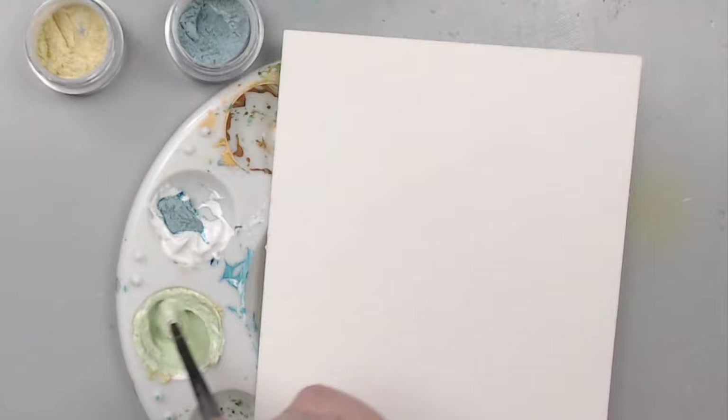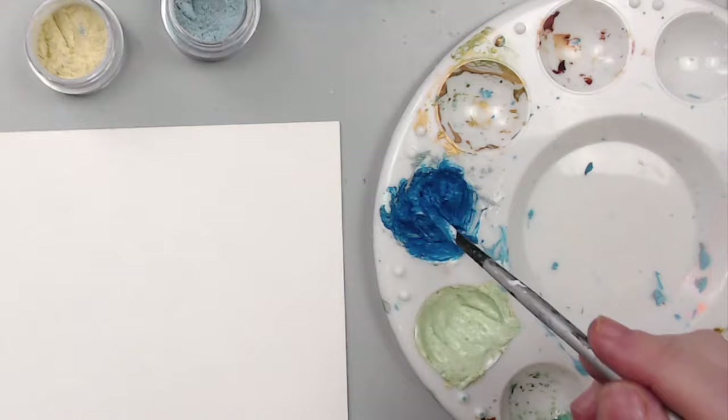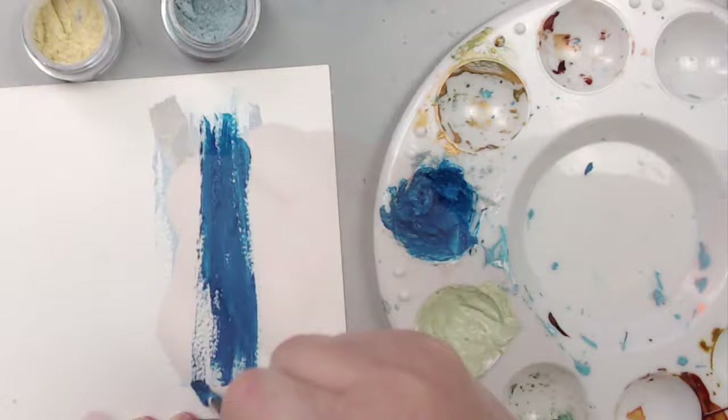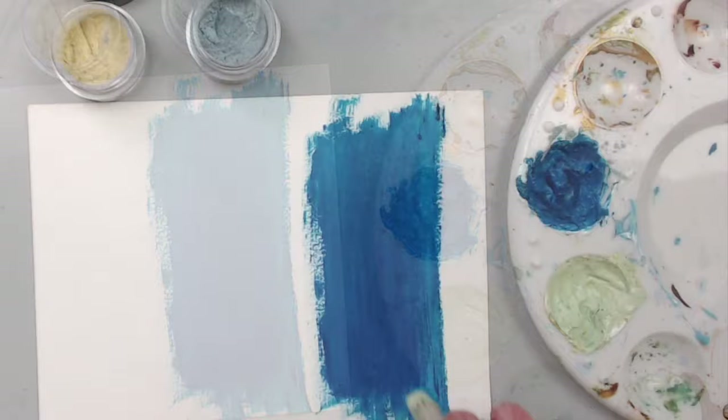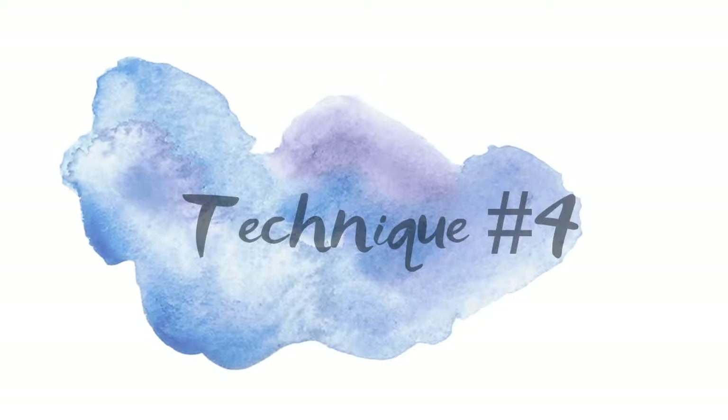This is a great technique to quickly cover a background — imagine using it with a gel plate, but that technique is for another day as this video is already jam-packed. If you mix them in an airtight container you can definitely reuse them again and again, just make sure you seal it really well because they act like acrylic paints, as gesso is acrylic based.